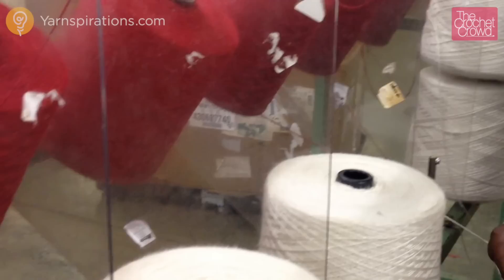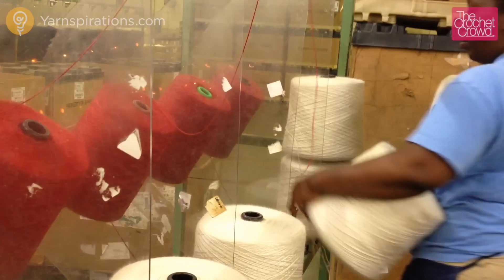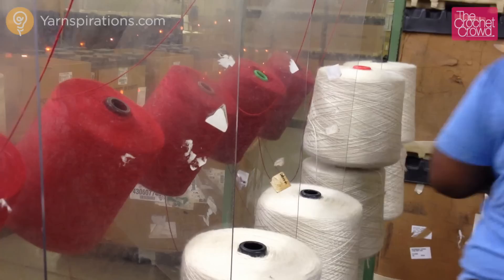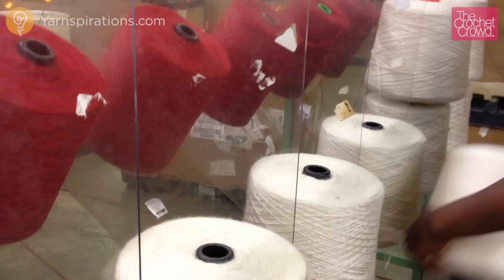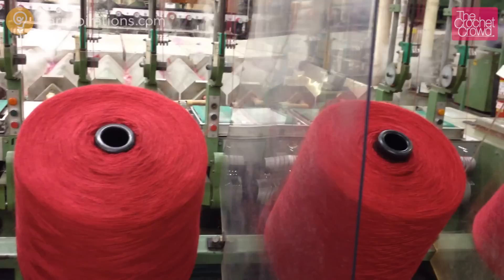The demand for yarn by the public is too great for these machines to be stopped during a shift. The operator grabbed the spool and the tied strings together as she lifted it to put the new spool underneath. The spools need to stay in order to prevent tangling. The strand she is grabbing is the inside strand of the spool that is tied to the outside strand of the next spool. If you have a knot inside your ball, chances are it's from the industrial spools ending from one to the other.